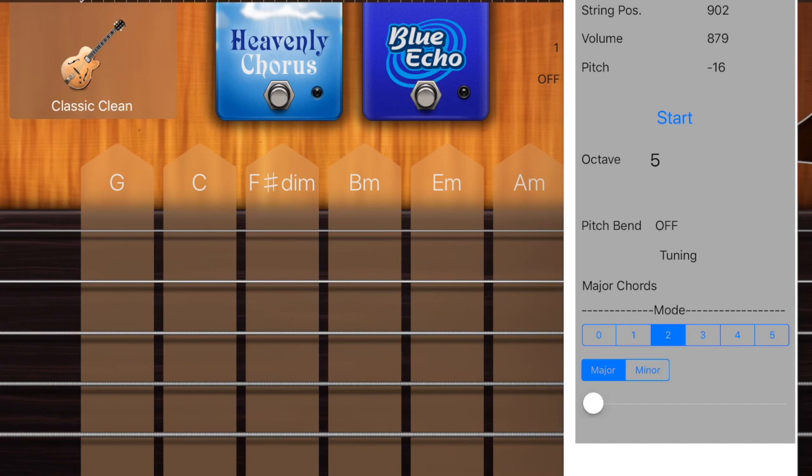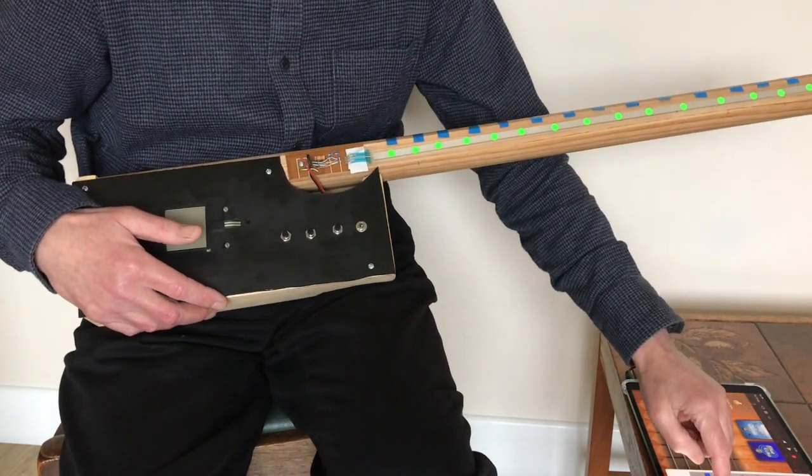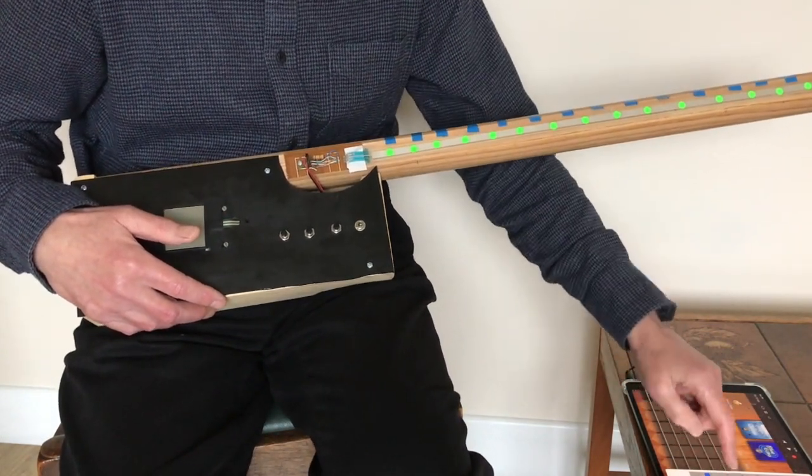Of course, the position on the sensor can be mapped to different notes depending perhaps on a scale or a group of notes, so that one press plays a chord or a sequence of notes.